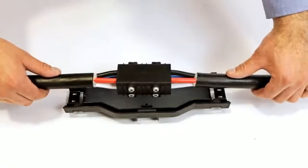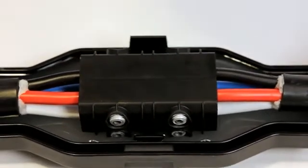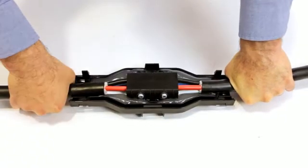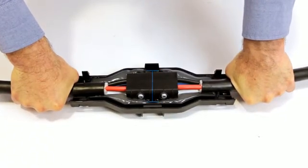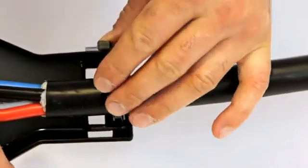Position the connector housing centrally over one half of the gel box. Firmly press into position, ensuring the connector housing is sitting in between the positioning rails. Secure into place at each end with a cable tie.